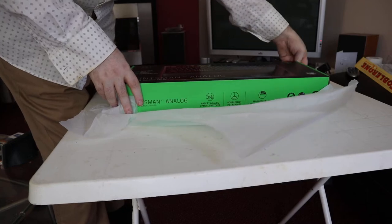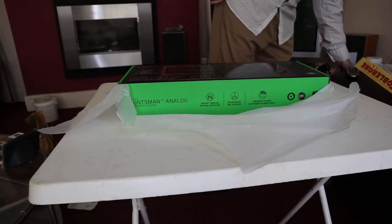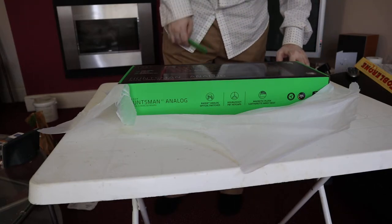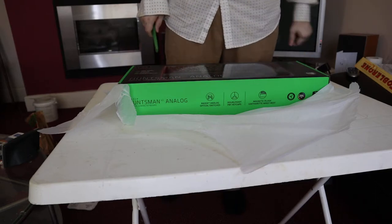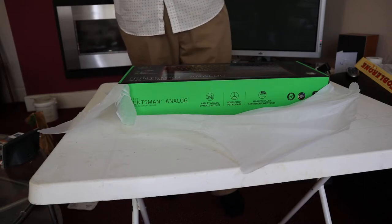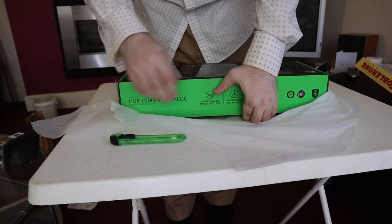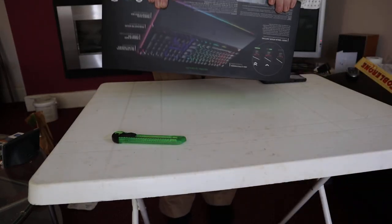I'm doing this unboxing because I'm going to be doing a review the very next day this video goes up. I'm recording this on Monday the 10th of May, and the video is going up on the 10th of next month, so I'm having one whole month of pure, unadulterated testing.